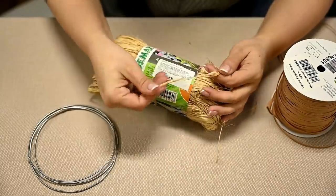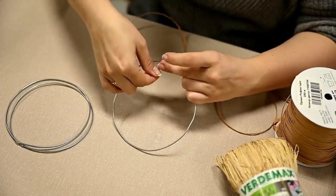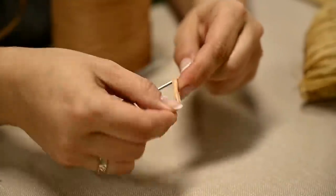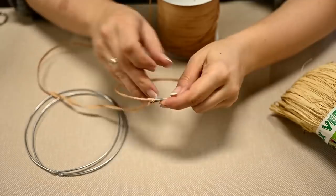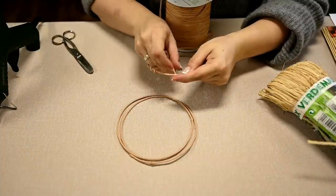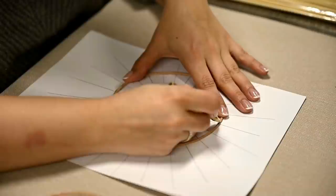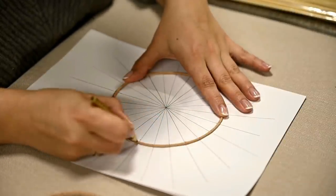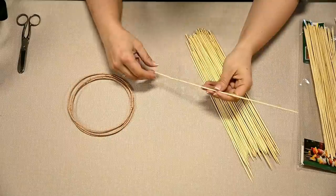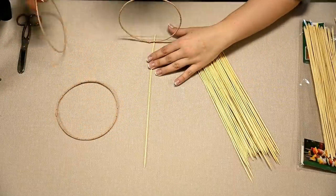After that, I'm wrapping the wire hoops in raffia ribbon — you can also use natural twine. I'm wrapping all the hoops and hot gluing the raffia from time to time to hold it securely. After all the hoops are wrapped, I'm marking them too. I made a paper template — a circle with rays going out — and transferred the marks to the hoops. Now I've got marks on the sticks and marks on the hoops, so let's connect them together.